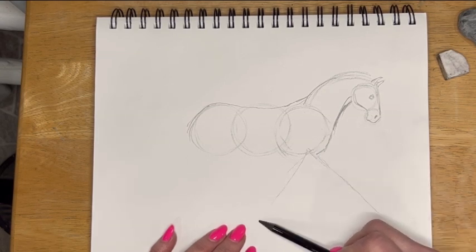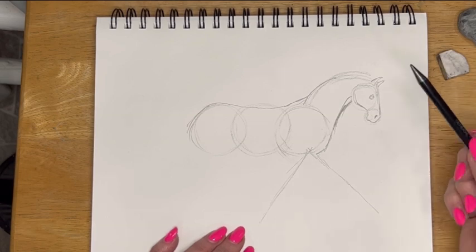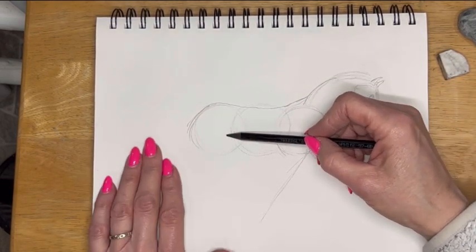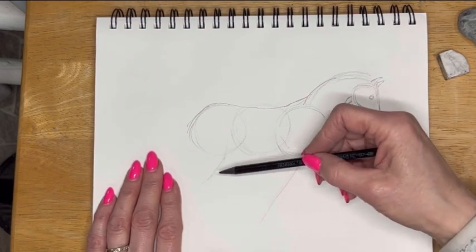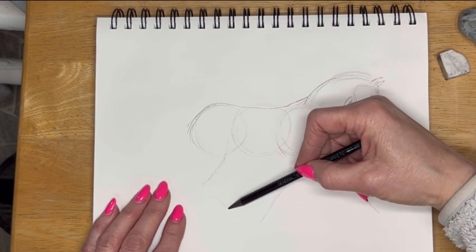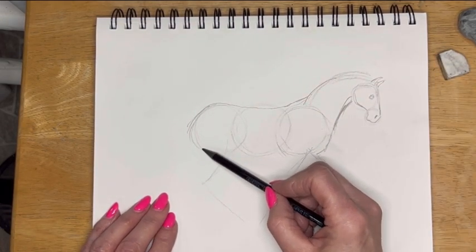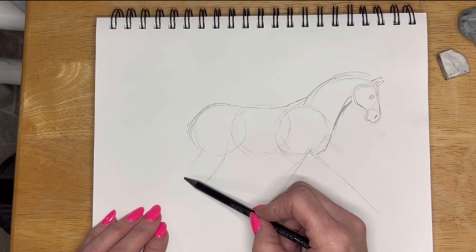That's a little too steep — back like this. And then this one hind leg, the one that's closer to me, is going to come in like this and then down. And then the other hind leg is going to be stretched out a little bit more and back.